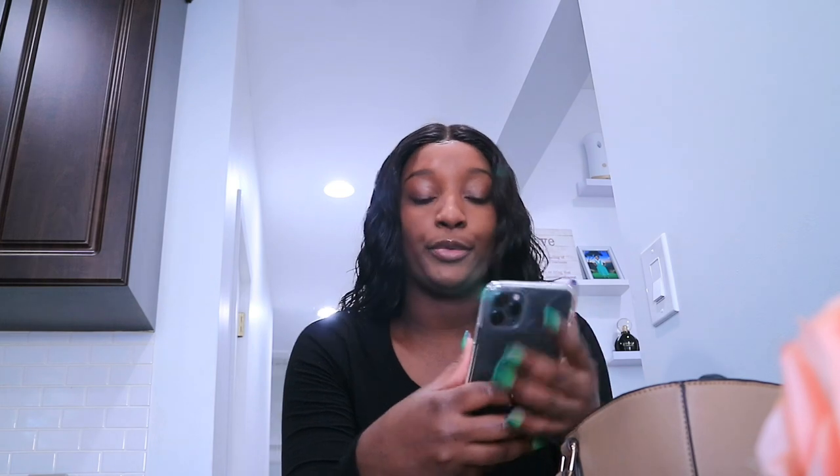Another bus comes in 12 minutes. Hopefully it's actually gonna come in 12 minutes because that happened to me yesterday. I'm gonna go out in a little bit to catch that one but we're just gonna have to see.